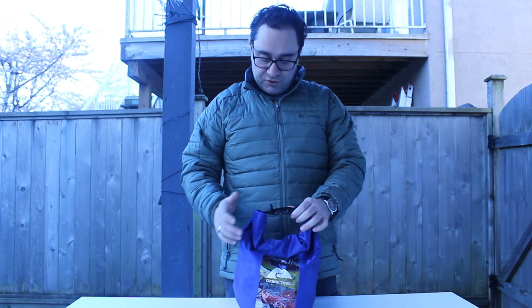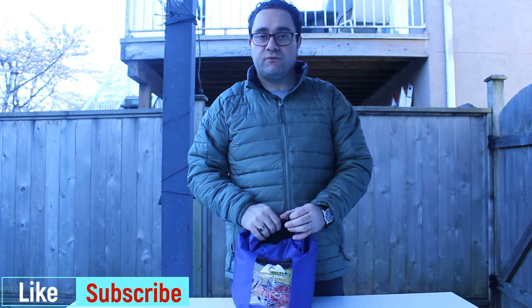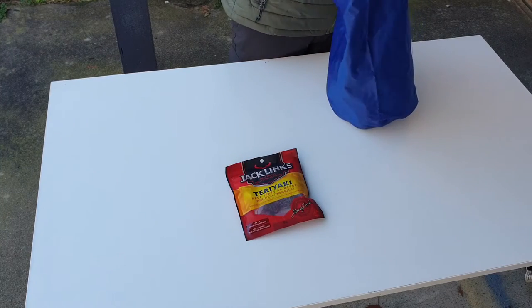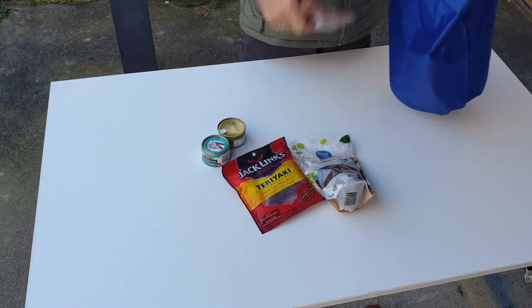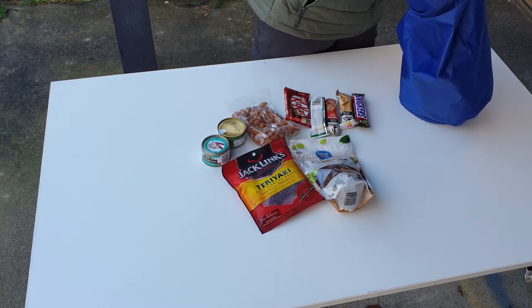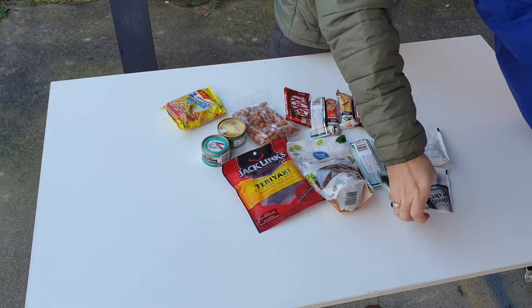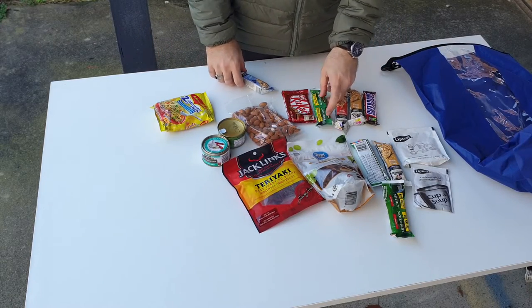You can find everything in any supermarket or petrol station on your way to the area where you'll go for your backpacking trip. We'll start opening it and check one by one what's inside. Please don't forget to like and subscribe to our channel. As you see, this quantity will be enough for two nights, three days for one person.